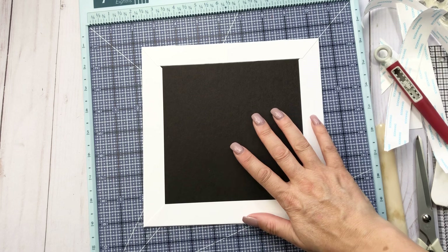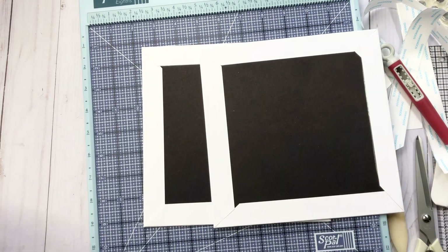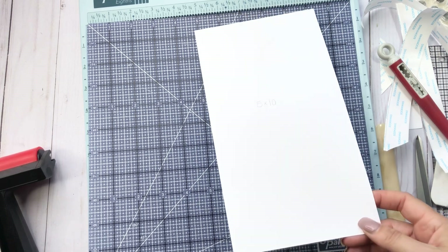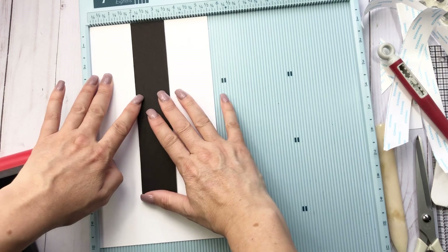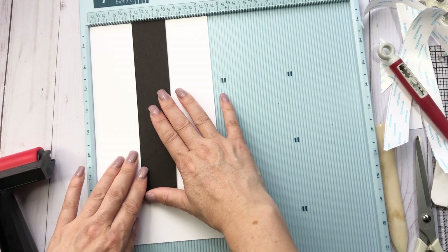So now you're going to do that to both pieces — we have two of them right here. But now it is time to do the spine. So the spine is only one and a half by eight.